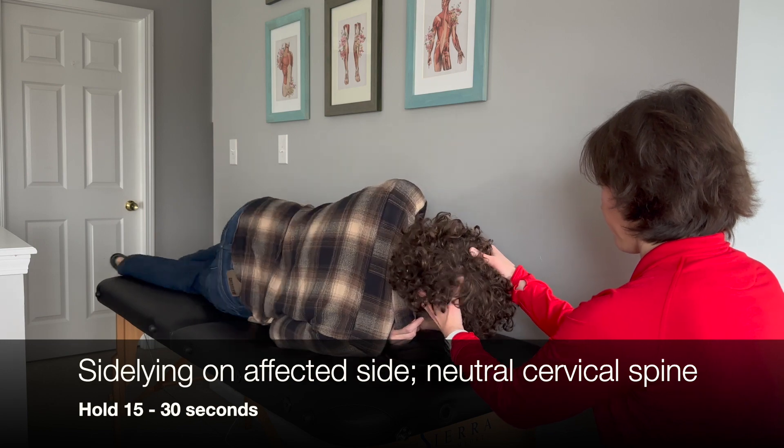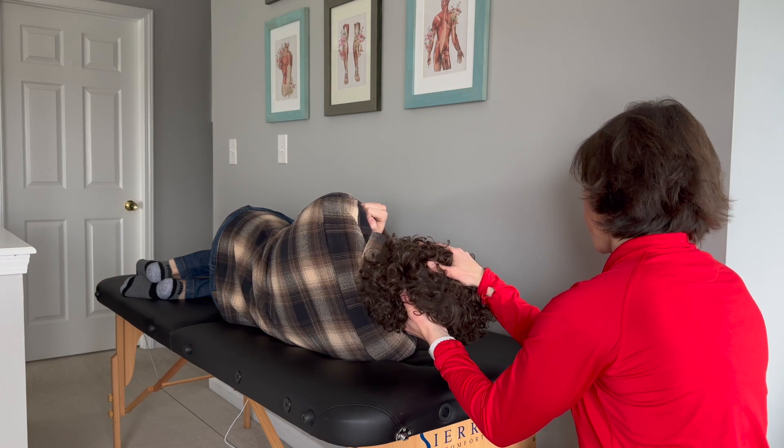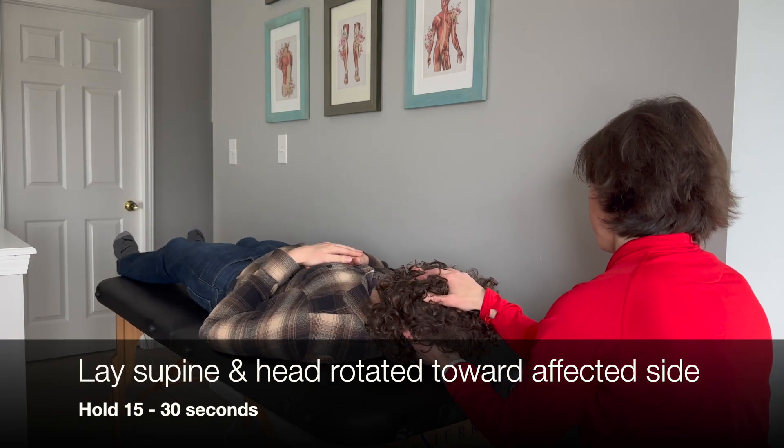Next, the patient will lay on their affected side's shoulder while maintaining a neutral spine for 15 to 30 seconds. While keeping their gaze in the direction of the affected side, change their position from side-lying to supine.